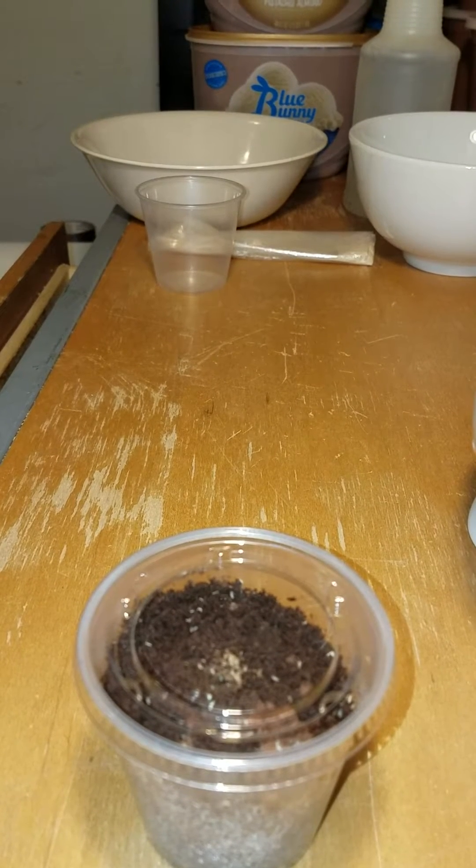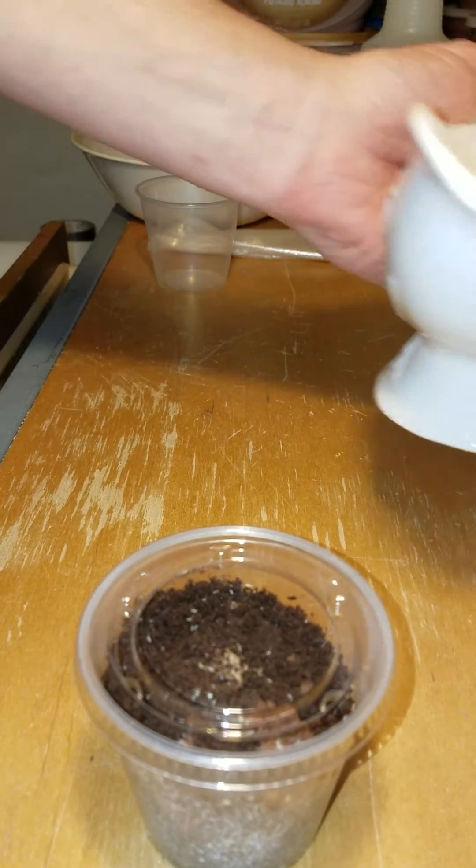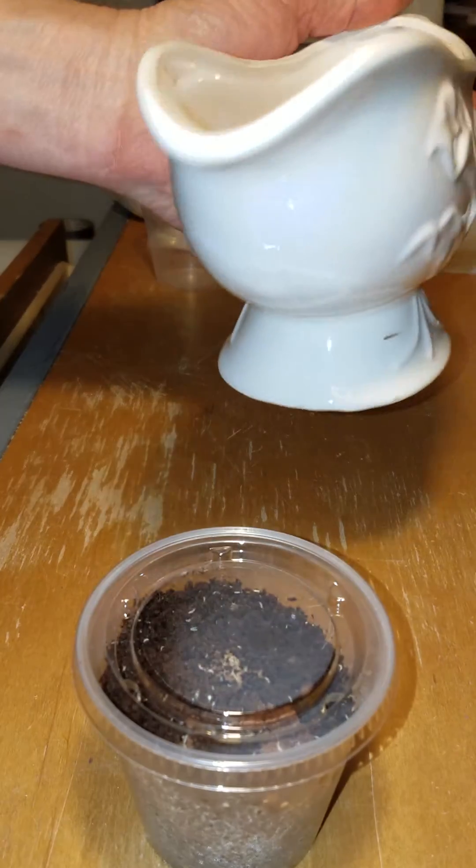You can't count springtails when you make a culture, am I right? What you can do is get a real close estimation and make sure you've at least got a minimum count in.